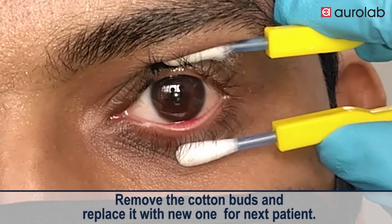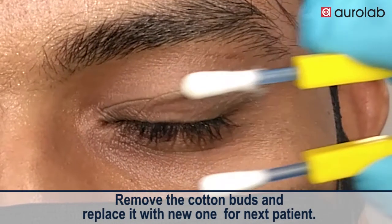Remove the cotton buds and replace with a new one for the next patient.